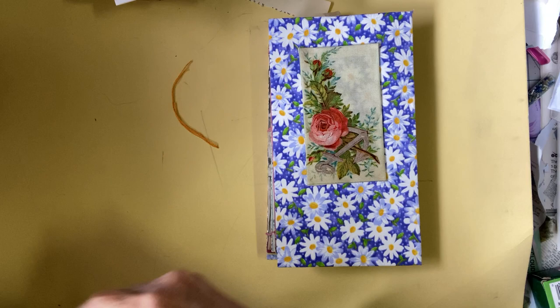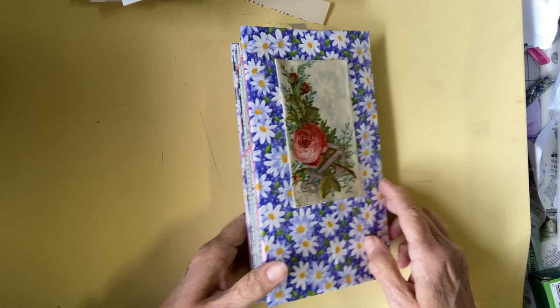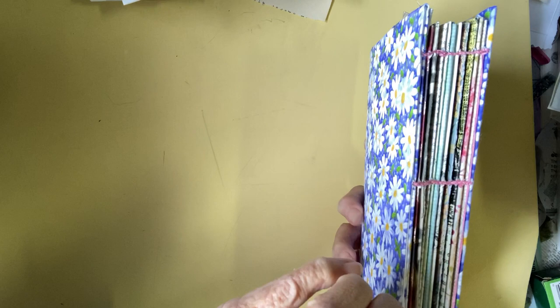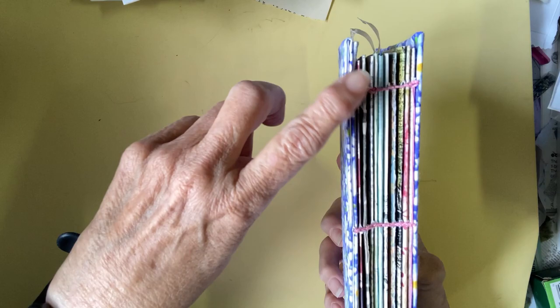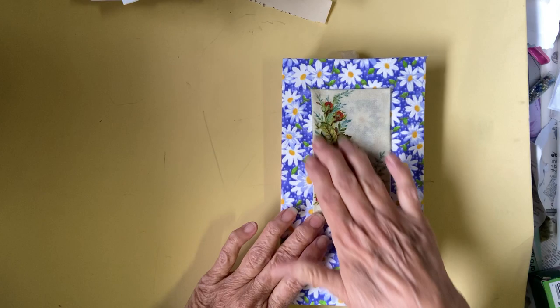I saw a video — I think it was by Treasure Books, and I will put the link below — and she has sewn them together, each one as it's added in. She did this for using cards that she had received, and she journaled over some of them, but I thought it was perfect for this. So that's what I've done.